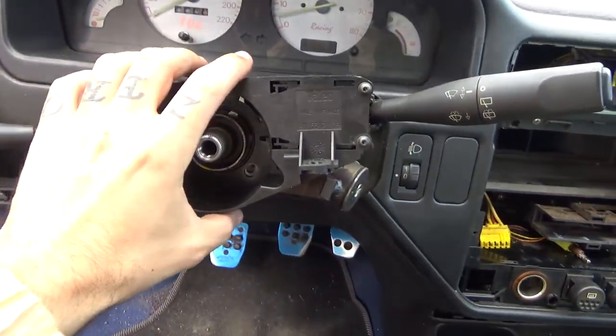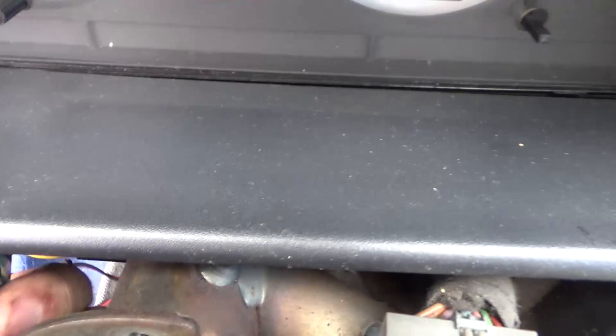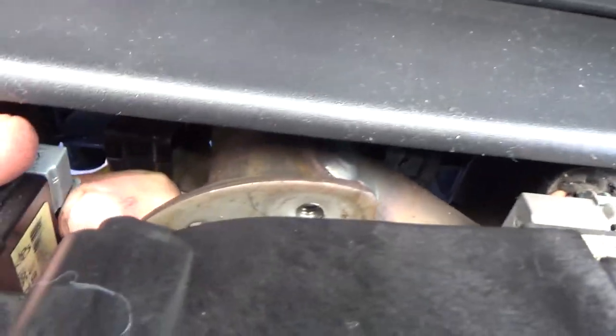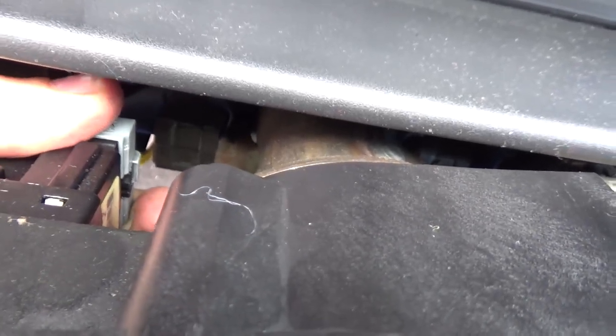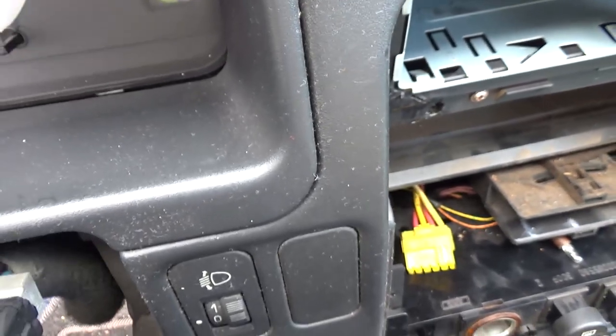Now that we've removed those three screws, this moves. We'll just unplug these connectors here very carefully, not to damage the wiring. After we've removed all that, we will be able to pull it out.